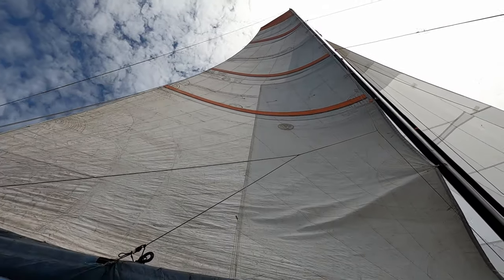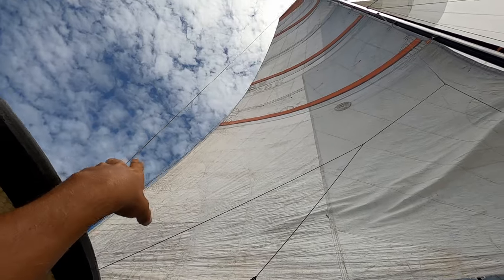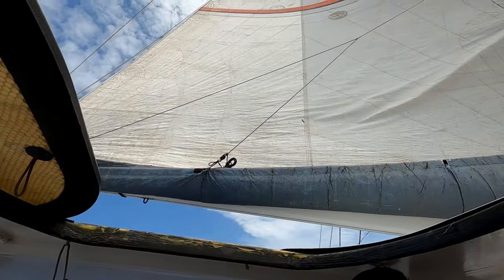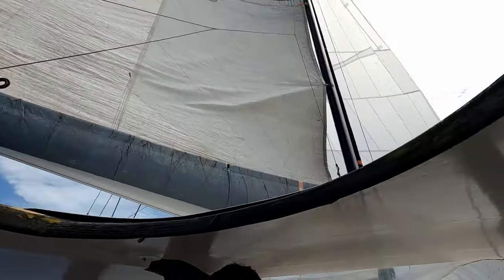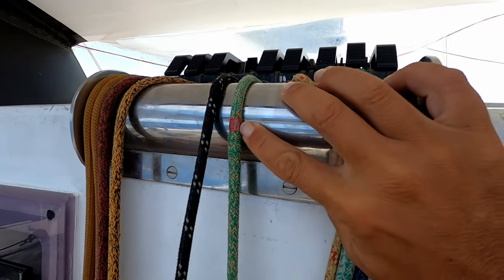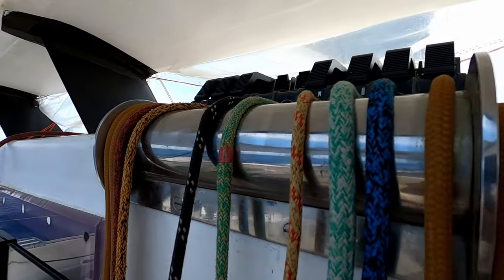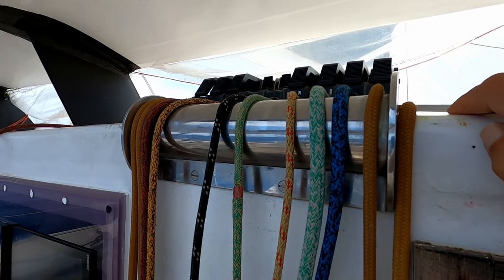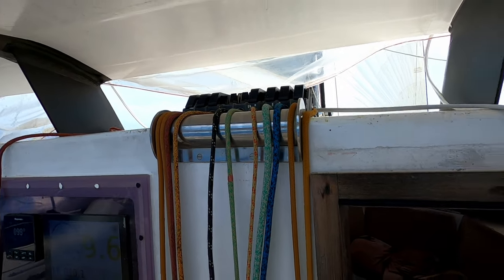The load on the leech comes from wind pressure and primarily from the mainsheet holding it down. We don't have a lot of leech pressure at the moment so I don't actually have to ease the mainsheet. This is a good situation for reefing - my topping lift is already tight holding the boom up and my mainsheet is reasonably tight so stuff isn't going to flap around too much once we're off the lock. We have marks on the halyard so we know when the mark comes down to here we can open the clutch - grind it down, Harry.